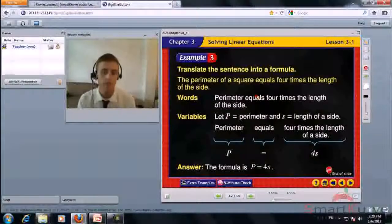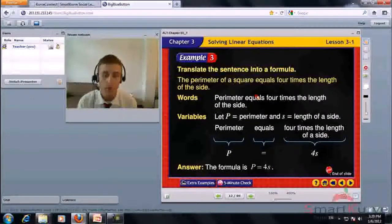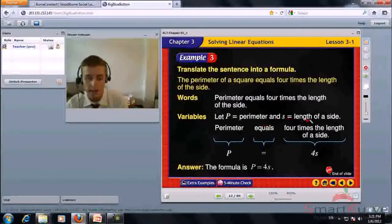Translate the sentence into a formula. The perimeter of a square equals 4 times the length of the side. Let P be perimeter and S be the length of a side. Perimeter equals 4 times S. The formula is P equals 4S.